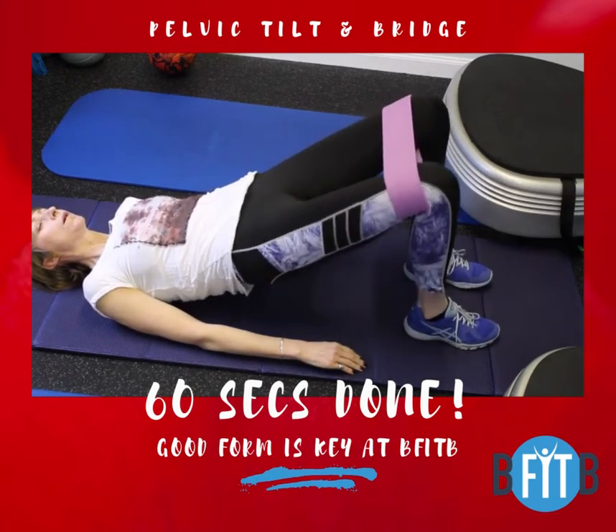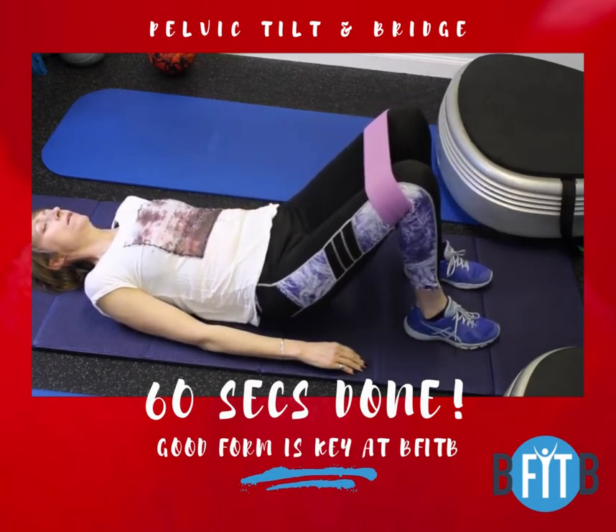You can do these exercises with just pure body weight, but I've added in a football squeeze and a resistance band stretch just to show you a couple of progression examples.